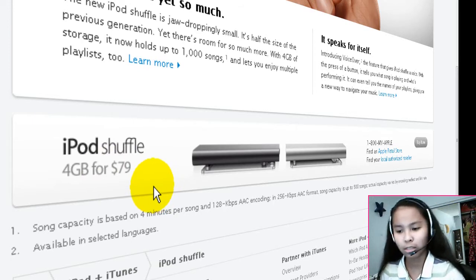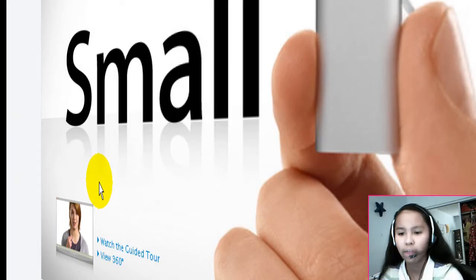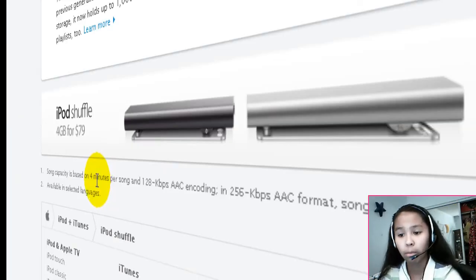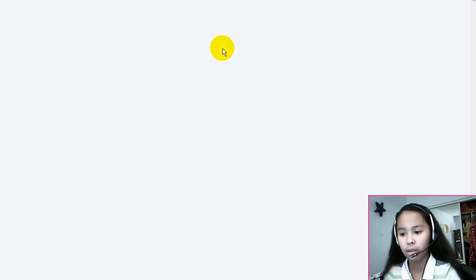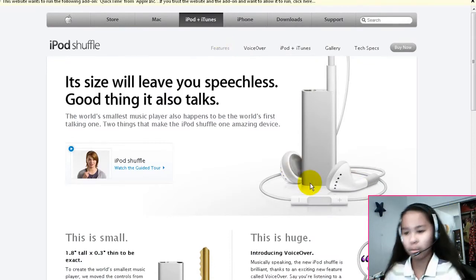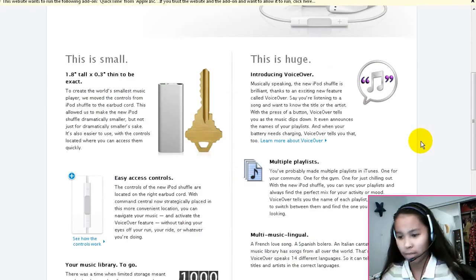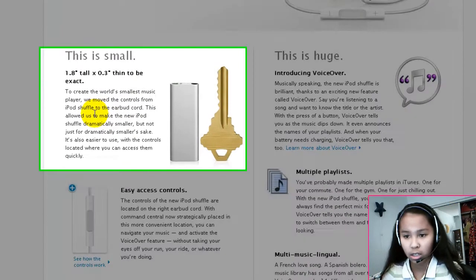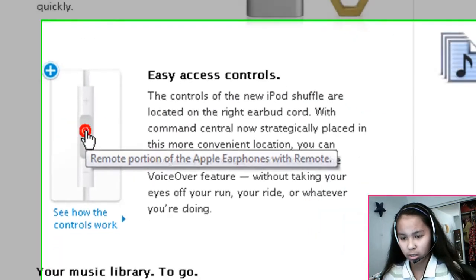Not bad, it's pretty good. It only comes in two colors, which sucks a bit, but probably they will come up with more colors. Let's check out the features. Here you can see a picture of the iPod — as I said, they have this little controlling mechanism on the headphones, which is pretty neat. It's small, like a key. Let's click this.